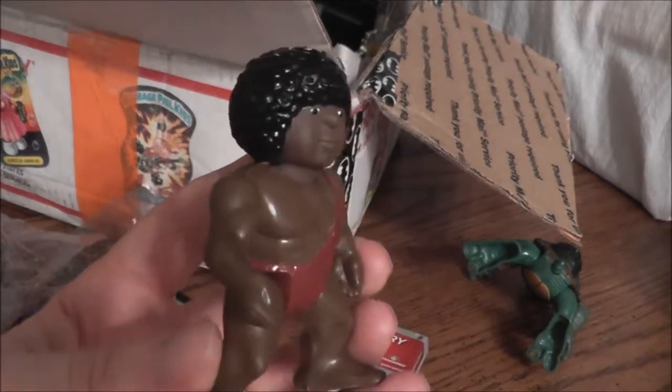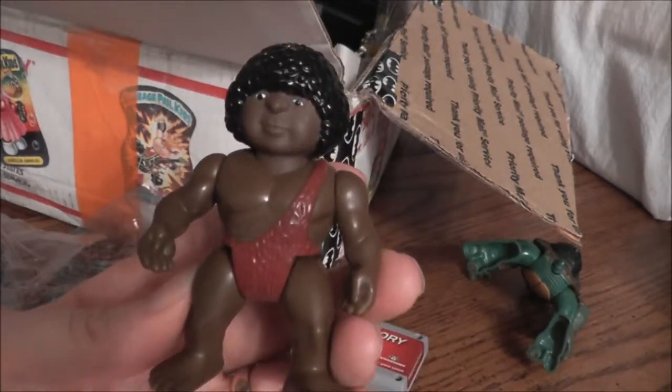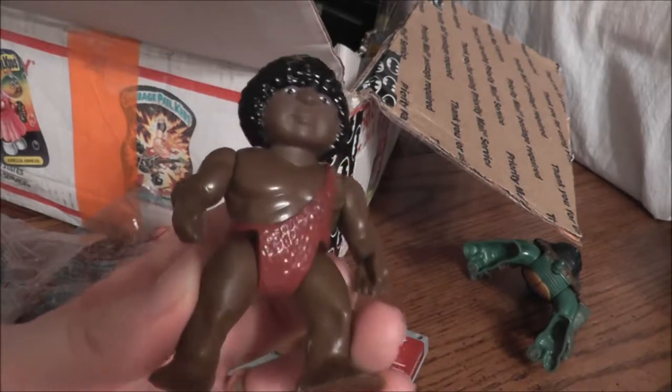Not sure what this guy was — it's some sort of Playskool figure. He kind of looks like a Cabbage Patch kid on steroids left stranded on an island somewhere.